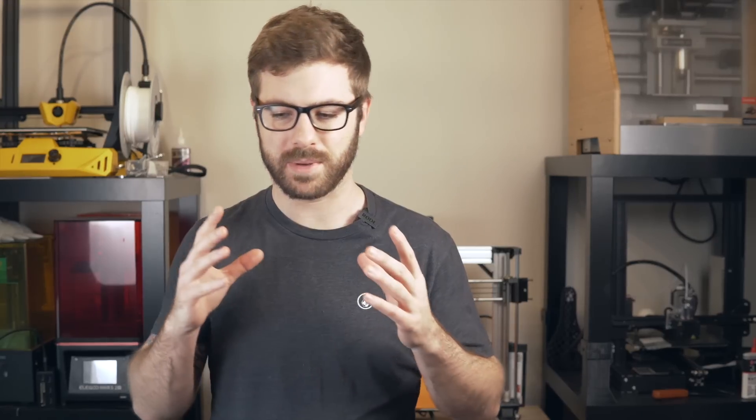Initially when I saw flex plate systems I was not completely sold. I had been 3D printing for quite a long time and was stuck in my old ways — using glass and hair spray or glass and glue stick depending on what I was printing. But once I got my hands on my first flex plate system I was blown away and was pretty bummed out that I had waited so long to give it a try.